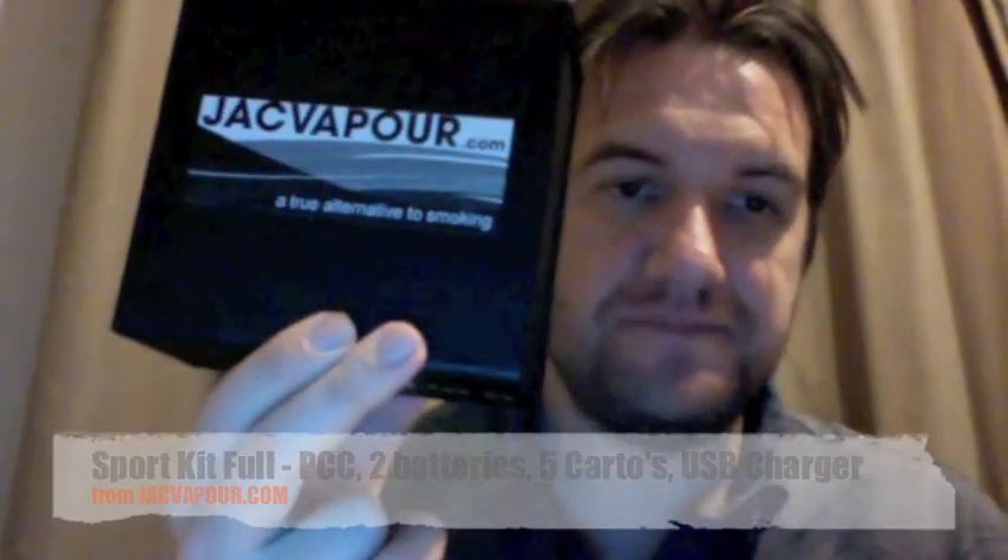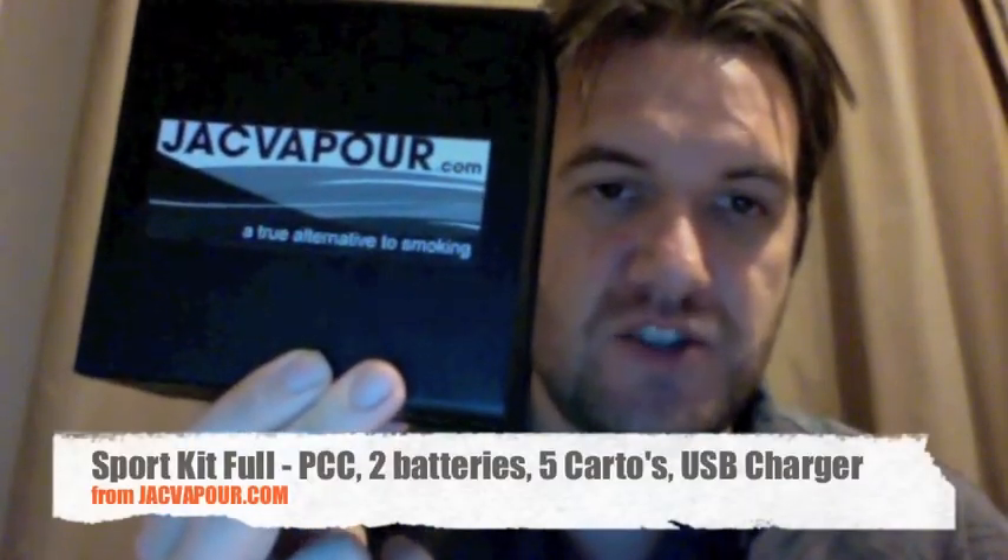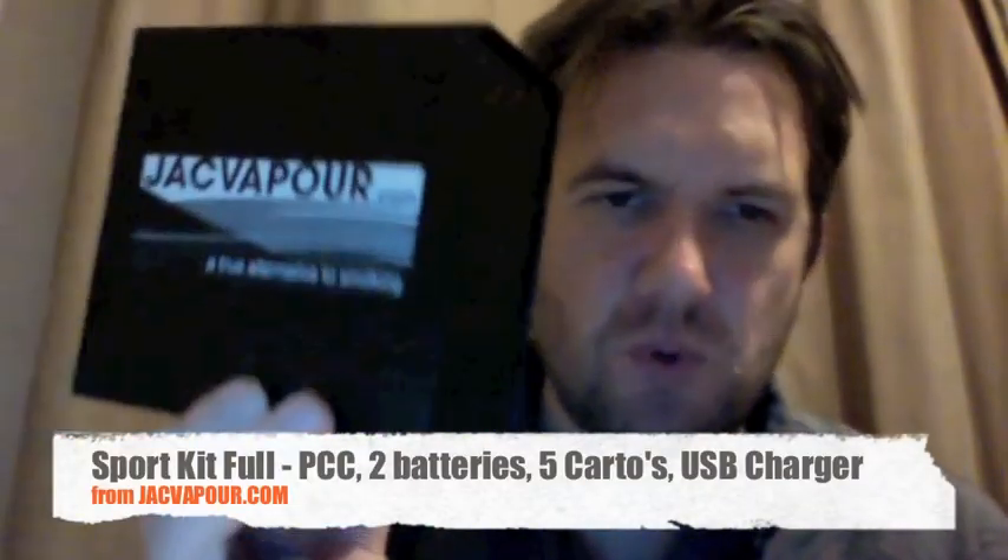Hi, Andy here with Smoked Vape, with vape mail. Yes, for review, it's the JackVapour.com sports kit.